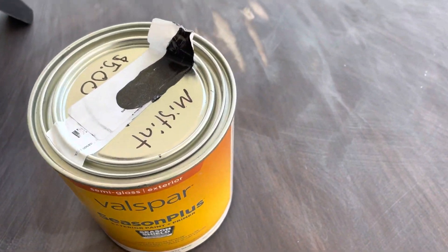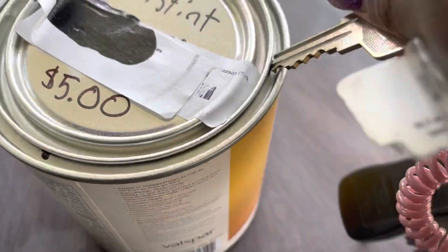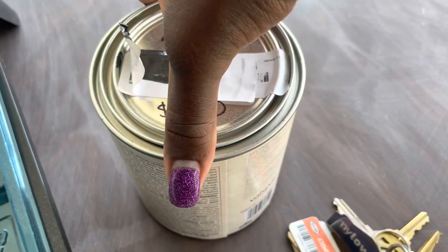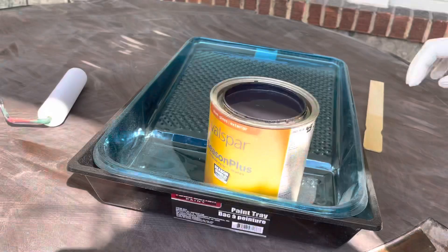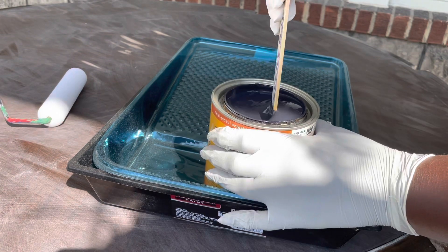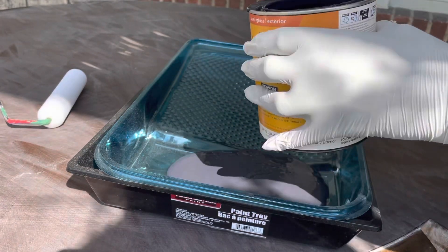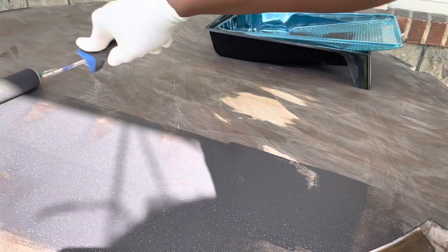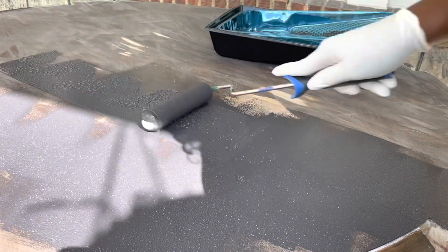I found this paint in the mist tints section. If you are on a budget, you can always check the mist tints — you aren't likely to find black, gray, or neutral colors there, but if you're looking for a specific color, definitely check it out. I paid five dollars for what is essentially a twenty-dollar can of Valspar paint from Lowe's. I had the attendant verify it was actually black, because sometimes they use a black marker to block out the color code — so always check to make sure it's the color you need.